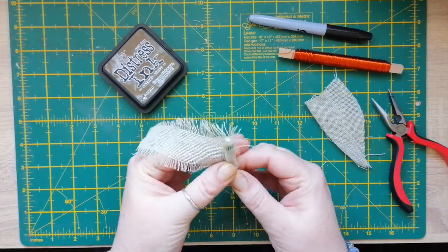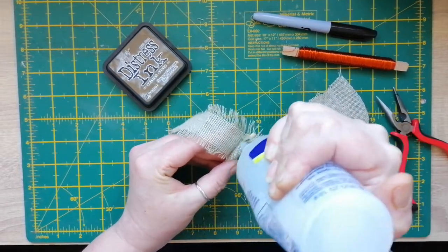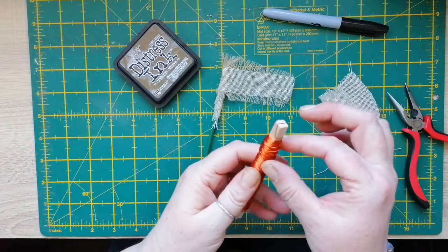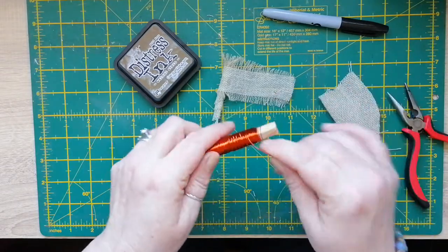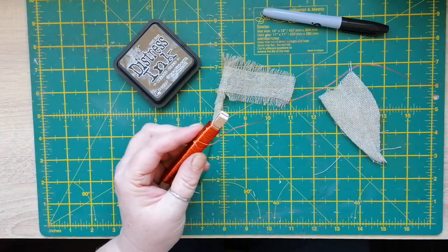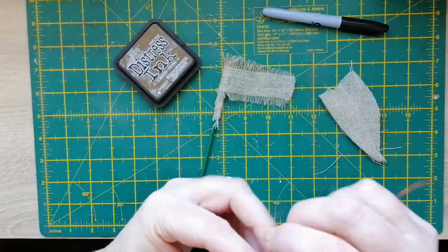Get that a bit tighter, and I'm just going to add some more glue up along here. I'm not going to completely wind it because the next job is to get some good old wire. Find the end first — get a nice good bit because you can cut off any excess. I want it to wind around, so let me put the lid back on the glue and then go in with my pincers.